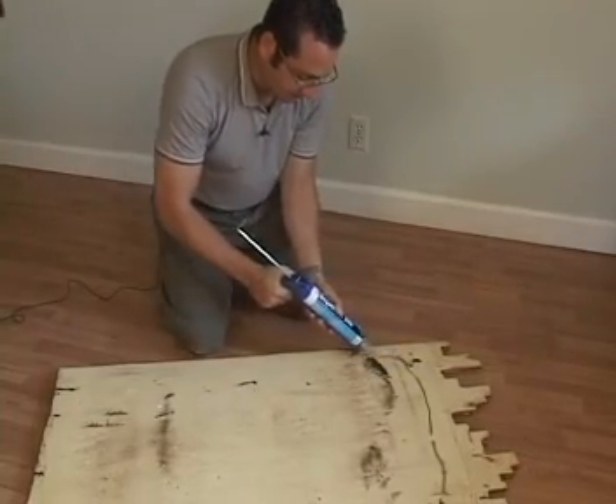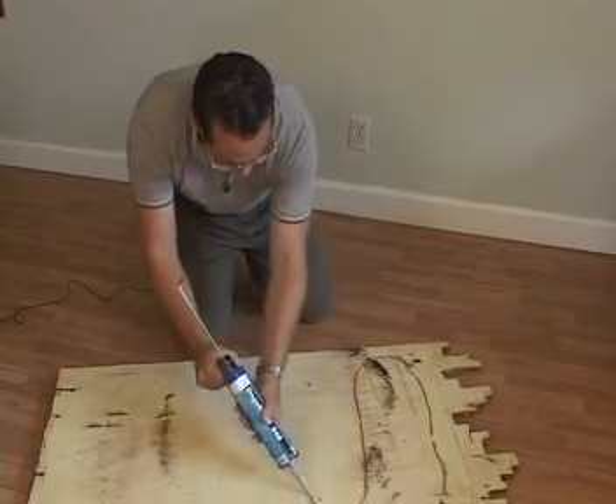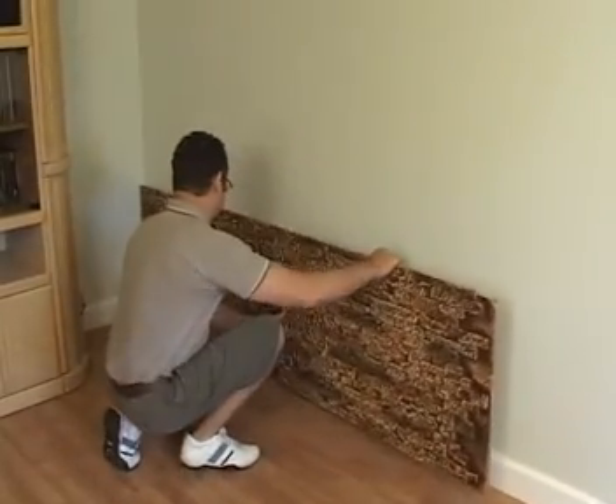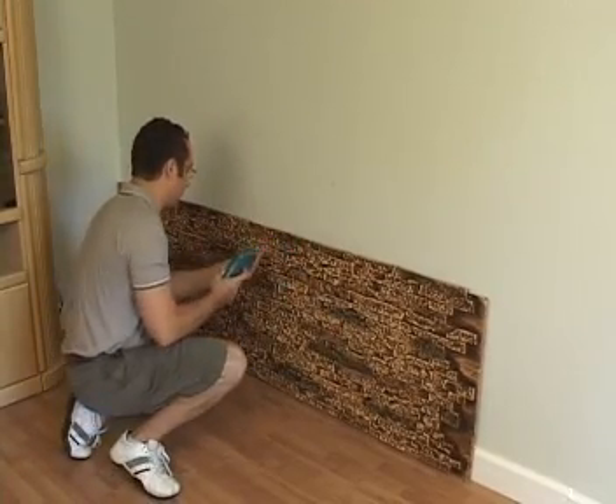Once you've decided which way the panels will run, simply apply the adhesive on the back, put the panel in place, and screw it into the wall. The fingers from the second panel will slide right into the grooves.